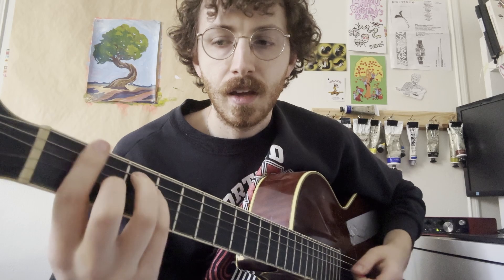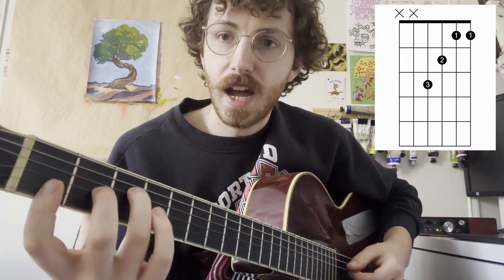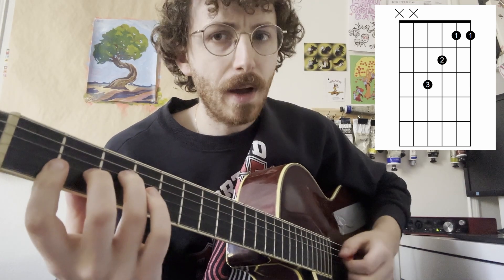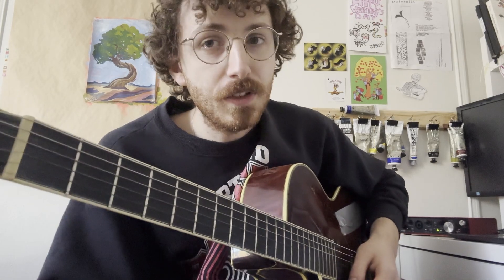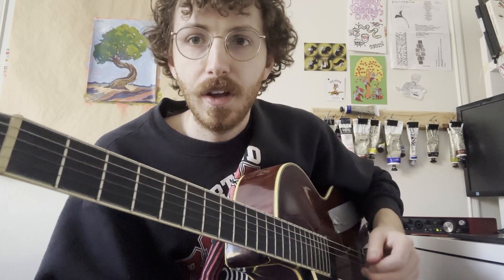If you're not all the way there with the barre chords yet, you could also opt to do a little F chord, which is just those top notes where you're barring the pointer finger on just strings two and one. For this shape, I would play from the fourth string down. Feel free to go back to our page — we have tons of content talking about barre chords and a lot of different intermediate guitar techniques. Links will be in the bio.